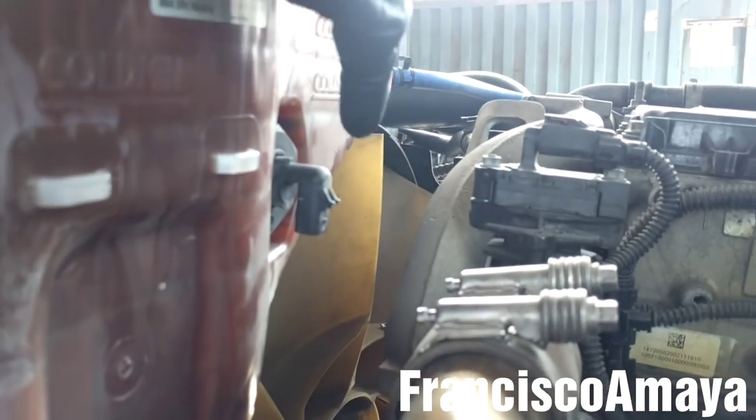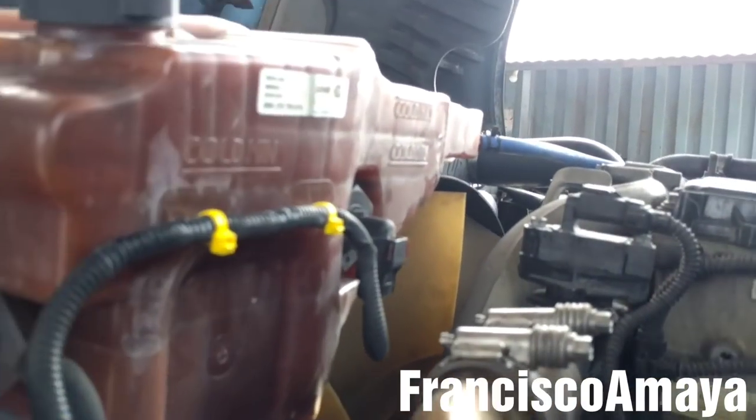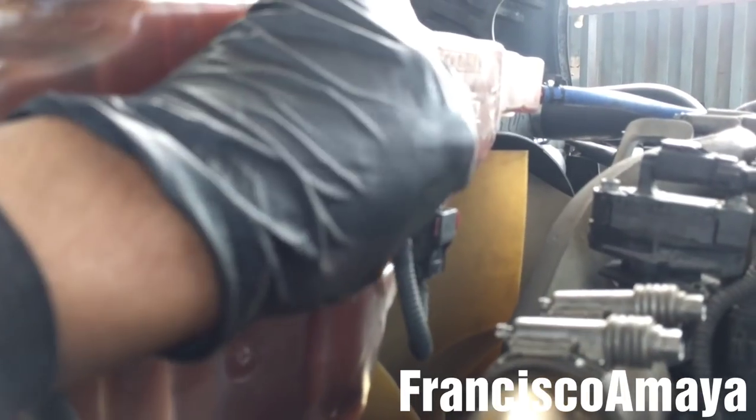Now I'm going to reinstall the coolant level sensor plug. The coolant level sensor cable is back on place — always make sure it's totally secure.